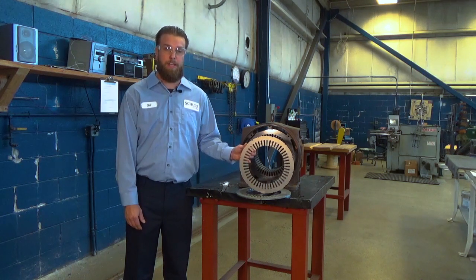After it's stacked and compressed, we have an in-house certified welder that will weld the core ten times. After the core is welded, we will do a dye penetration test to make sure the welds are not cracked.